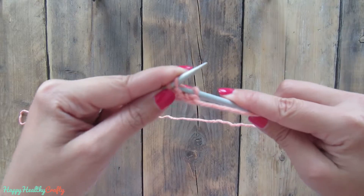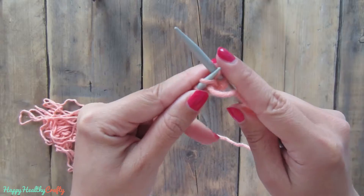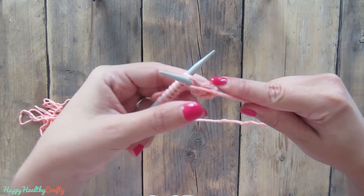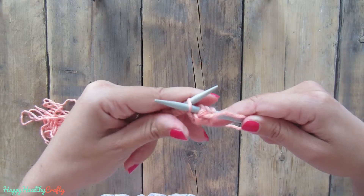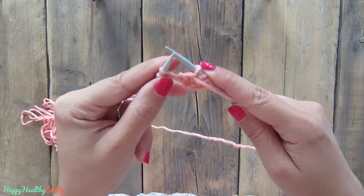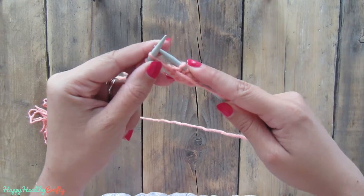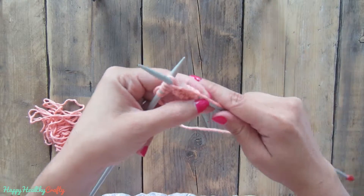So you start again, you move over and then you insert again, move over, insert again, yarn over. You will see how I am holding the needles a little bit strangely so that I can show you this on camera.